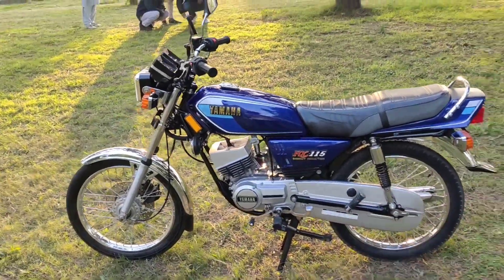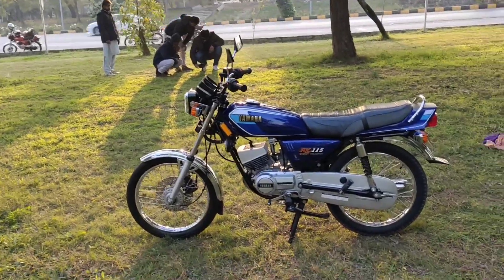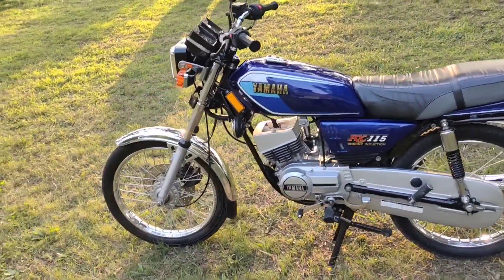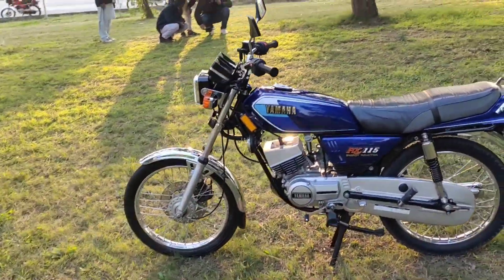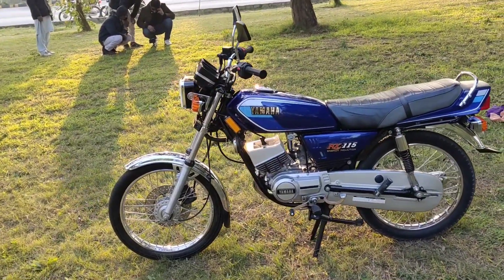MashaAllah, they have restored brand new parts. We will also do a track race with CG125. It's brand new, but I'll give you close-up shots and an honest review. So let's start the video without wasting time.